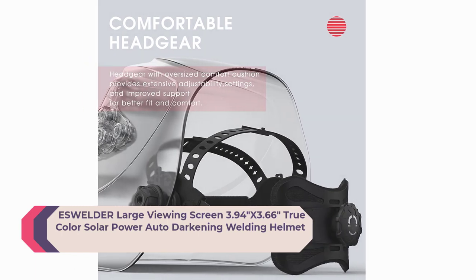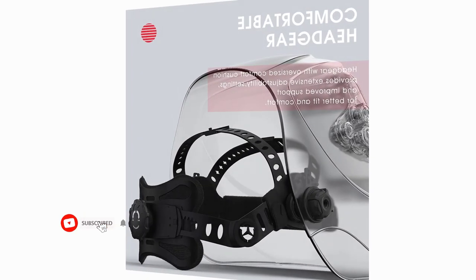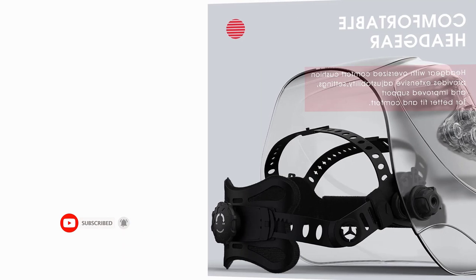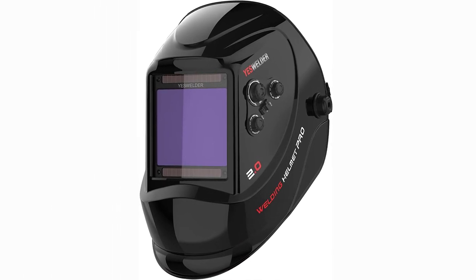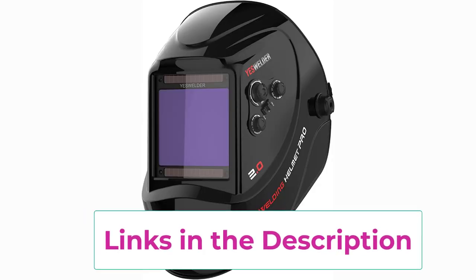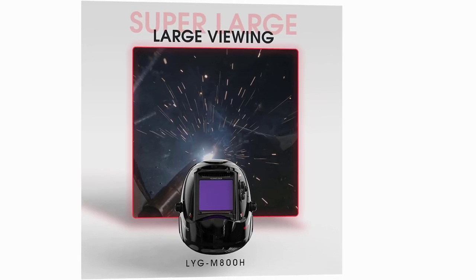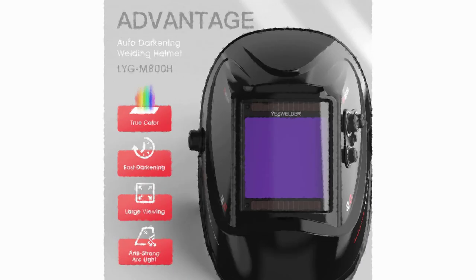Top 3: Yes Welder Large Viewing Screen 3.94 inches by 3.66 inches True Color Solar Power Auto Darkening Welding Helmet, LYGM 800H, is a high-quality welding helmet that offers excellent protection and visibility for professional welders. This helmet features a large viewing area of 3.94 inches by 3.66 inches, providing welders with an unobstructed view of their work area. The True Color technology used in the lens allows for a clear and natural view of the welding arc, making it easier to see and control the welding process. The helmet is equipped with four arc sensors that provide quick and accurate detection of the welding arc, ensuring fast and reliable switching from light to dark mode.